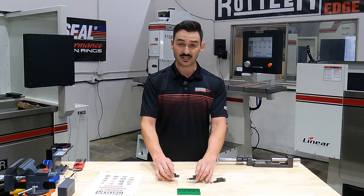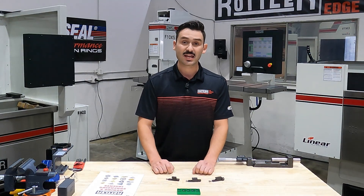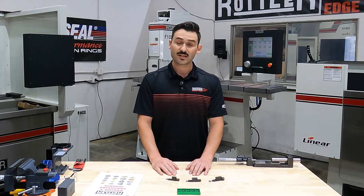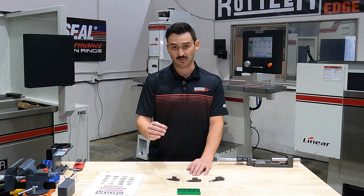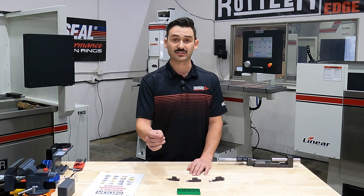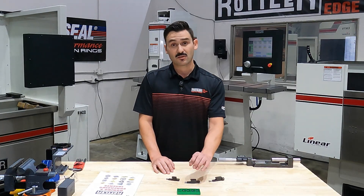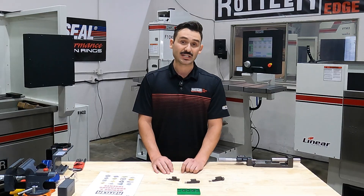In general boring, we have three main options we would recommend: two options in triangular-shaped inserts and one square. Any of the Rottler carbide inserts follow the ANSI designation standard — the American National Standards Institute. For example, on these triangle inserts, we have our RT321 and our RT322.